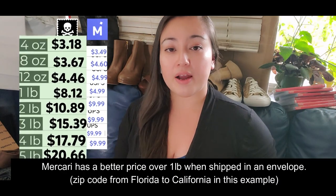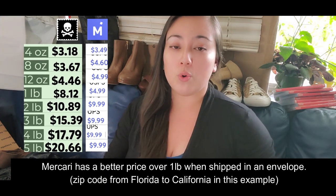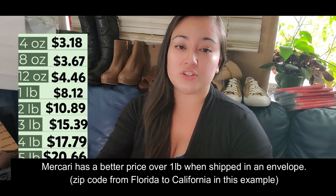Don't forget that you should compare with your platform because platforms also have discounts. In my experience with Mercari, PirateShip rates are usually better than Mercari's, although sometimes Mercari has had a better rate. I would really advise you to weigh your merchandise, get the rates from PirateShip, then go to Mercari or any platform and put your weight there to compare the price.